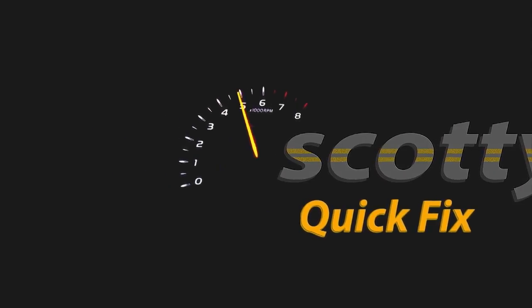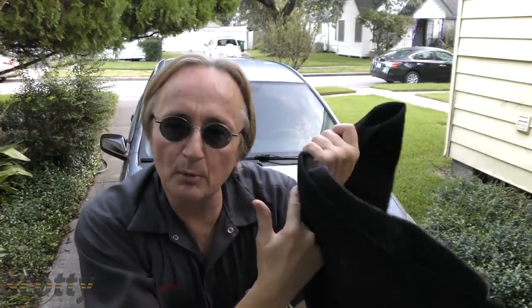Rev up your engines! Today I'm going to show you how to remove smells from your car.